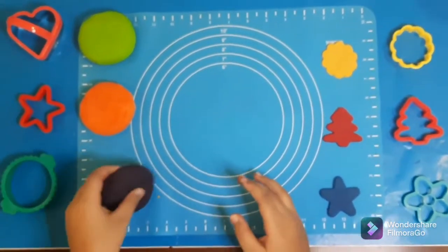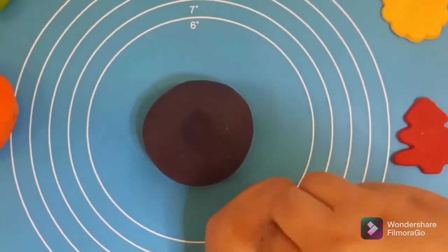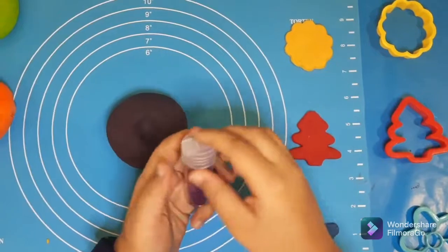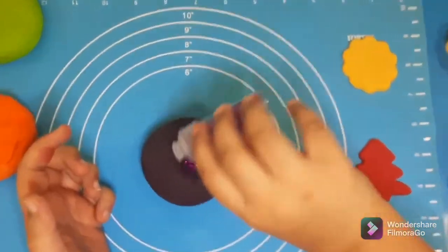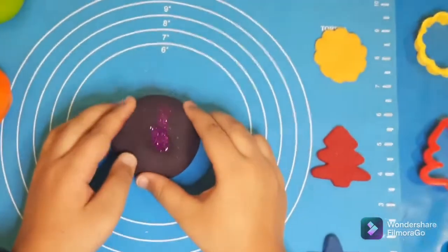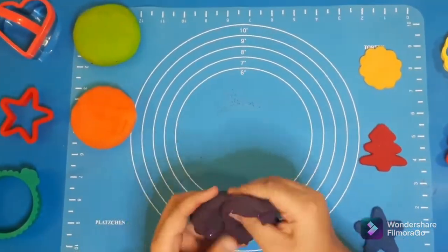Now let's have some more fun by putting purple glitter inside our purple Play-Doh. Let's open the seal — that matches so perfectly with our purple! Let's close this perfectly. Okay, got it. Let's open one side and put in some glitter. Come in, glitter! Now let's close it up and mix it, mix it!